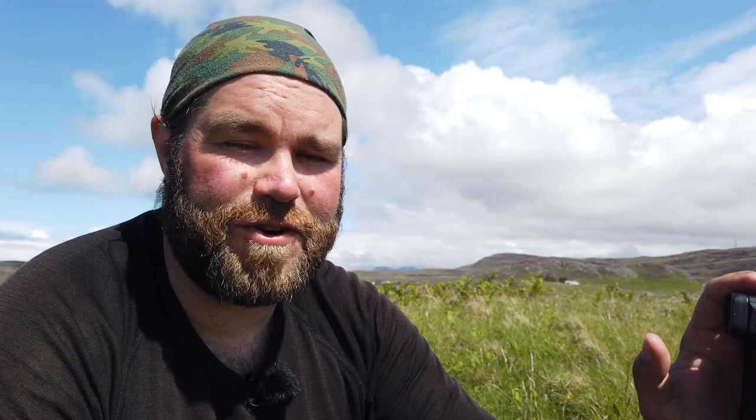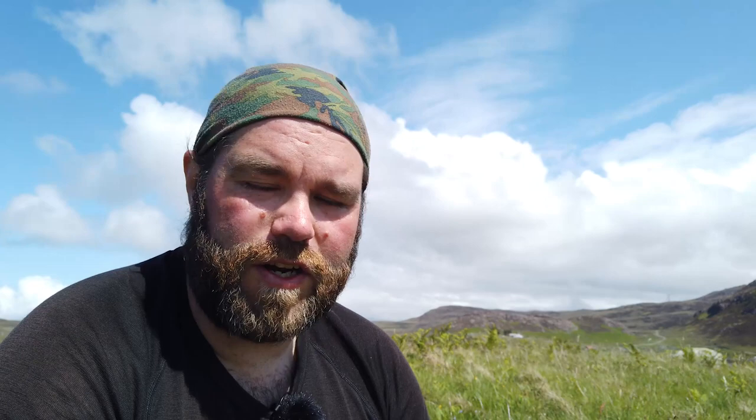While I absolutely love the Nikon Z7, it really does chew through batteries at a rate that my previous DSLR cameras never did, especially because I'm doing video as well. The obvious thing to do would be to have plenty of batteries — I've got six of them — and on a day trip or even a couple of days, that's the problem sorted.